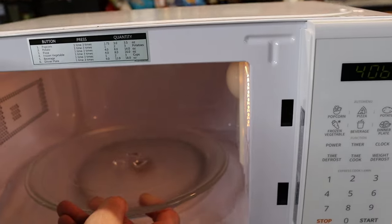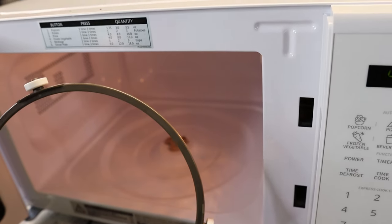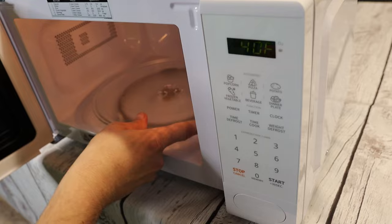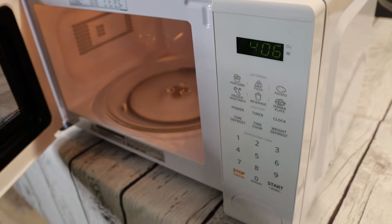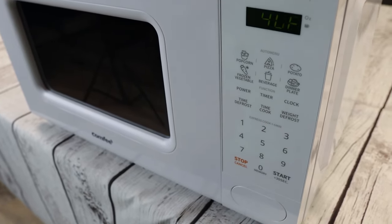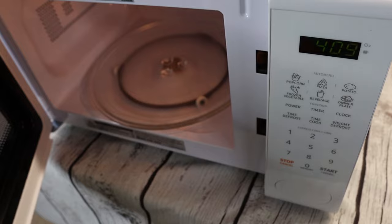We tested this out on quite a few different meals and other things, and we were very impressed with the performance. It heated everything very nicely and evenly. I really like the multiple stage cooking feature. It makes it so you can start off a meal at 100% power for five minutes and then have it drop to 60% power for an additional five minutes. I actually found that this cooked the food so much more evenly. Many times when you use a microwave, you end up with hot on the outside and icicle in the middle, and this helps control that issue.